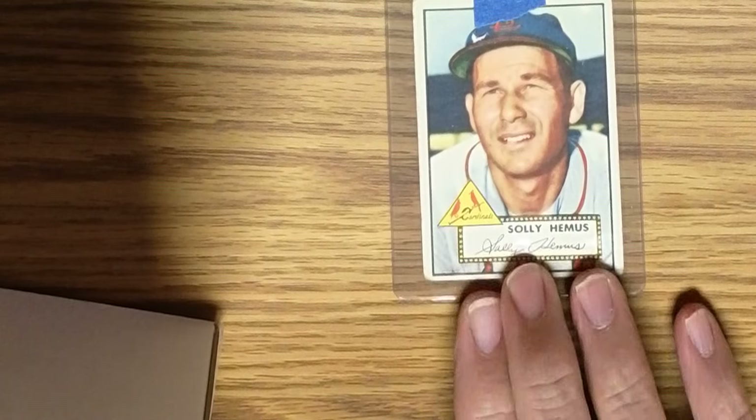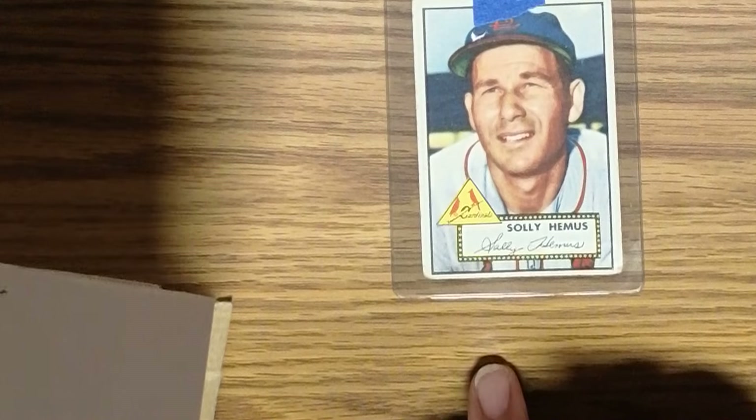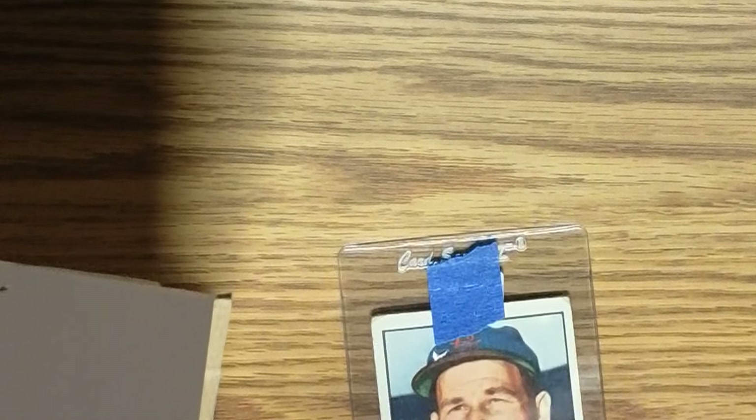I have one other card to show you — which actually just arrived today — a 1952 Topps card number 196, Solly Hemus. There's a little bit of an issue with top to bottom and a little side to side centering, and then some roundness on the corners.